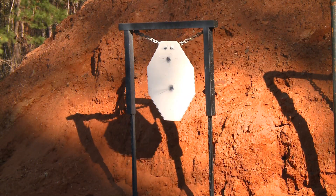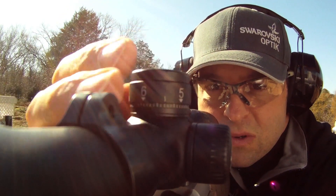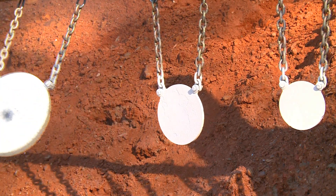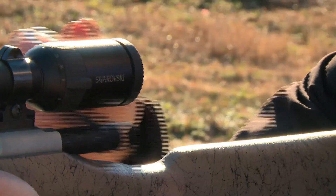In less than an hour we've got this gun shooting consistently out to 600 yards. We were able to set up the whole system, sight it in and zero at 200 yards, shoot consistently at 300, and way out to 600. That's the beauty of the system — putting all this equipment together and making it a much simpler way to make long-distance shots. You get to the range, you're able to do this, it makes your time at the range much more productive, and it's going to make you a better hunter out in the field.